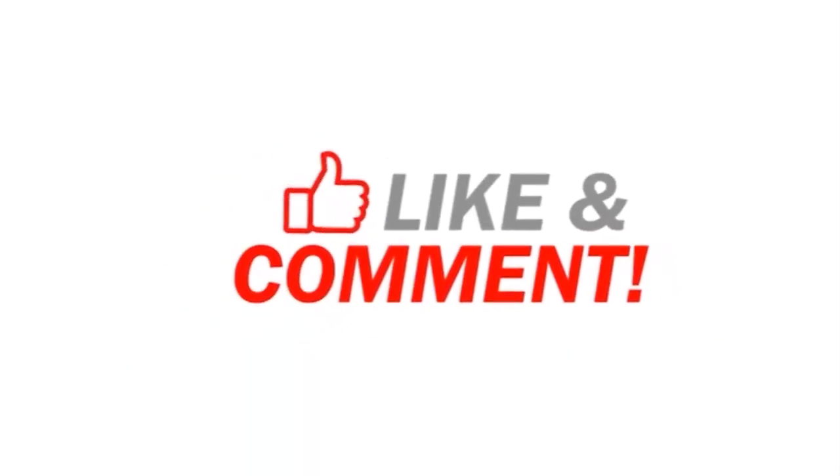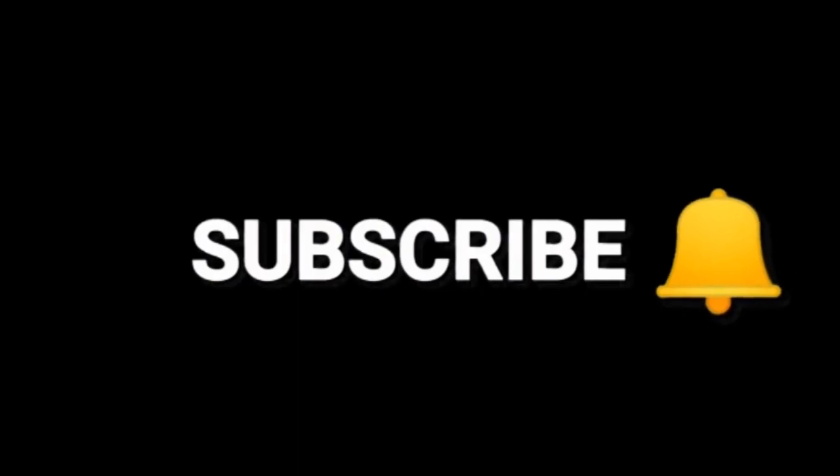Hi friends, this video is going to be like, share and comment. Bye guys, thank you.